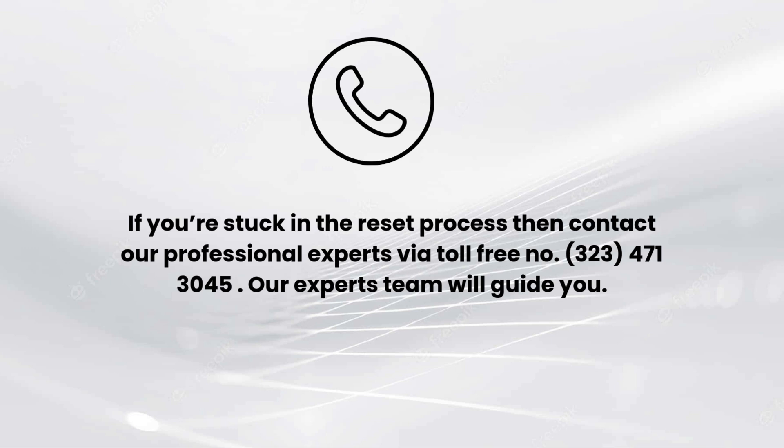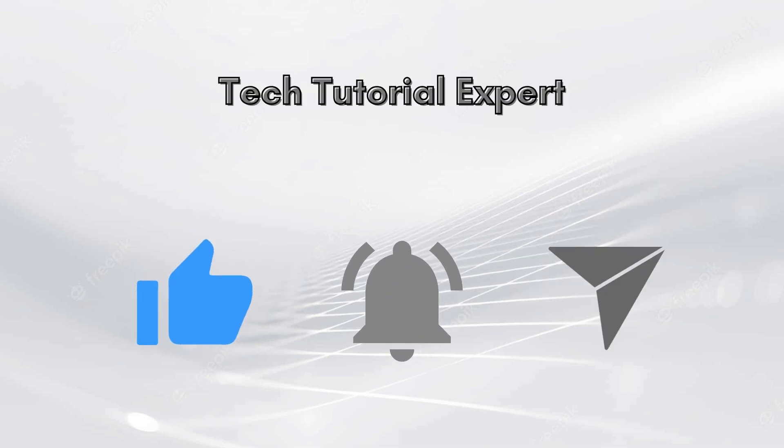I hope you liked this video. If you're stuck in the reset process, comment down in the comments section and also contact our professional experts via toll-free number 323-471-3045. Our expert team will guide you. Thank you so much for watching our video, and don't forget to like this video and subscribe to our YouTube channel, Tech Tutorial Expert.